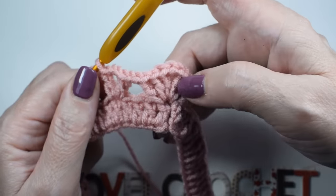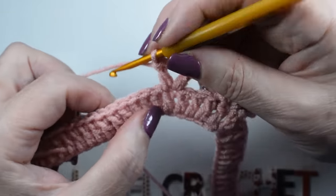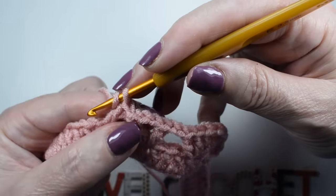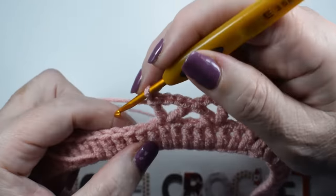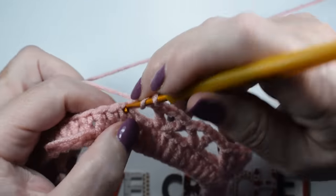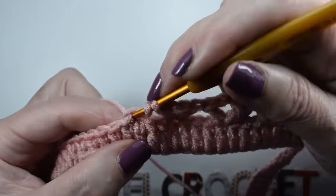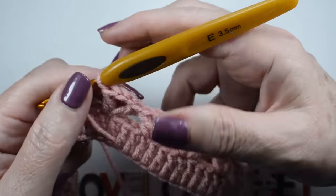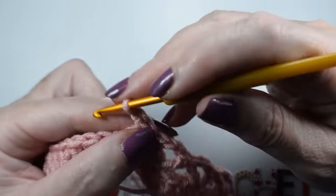We skip 1, 2, 3, and in the fourth stitch we make one treble, two chains, one treble. Remember: every time we exit from the peak/corner, we skip 1, 2, 3 and in the fourth we make a V-stitch — treble, two chains, treble. We repeat: skip 1, 2, 3, fourth stitch: treble, two chains, treble — and continue this way.